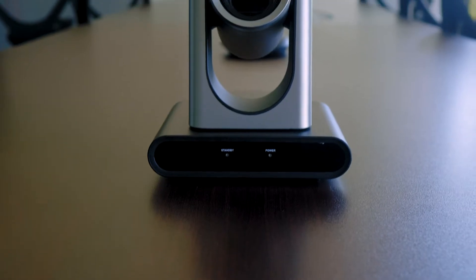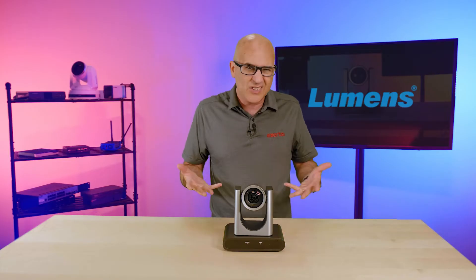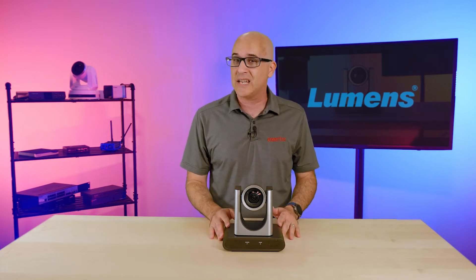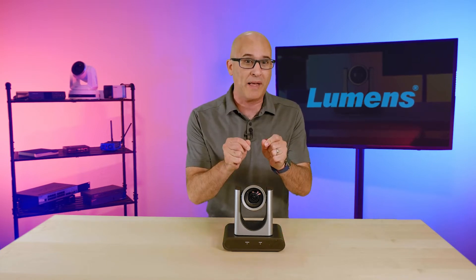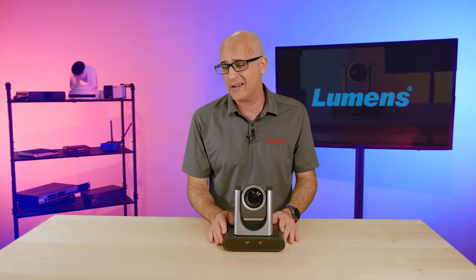It has a very elegant and clean profile that, while only a few inches smaller than its predecessor, still feels a lot smaller. The Lumens design team clearly wanted to create something you would want to place at the front of the conference room, right beside your TV and your favorite plaque. Which brings us to the specs.